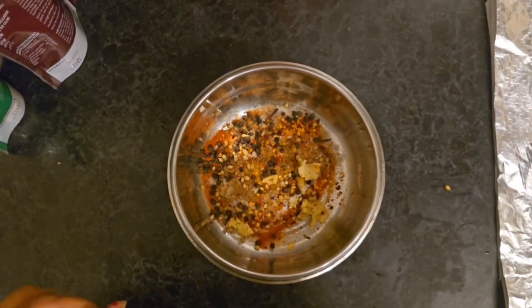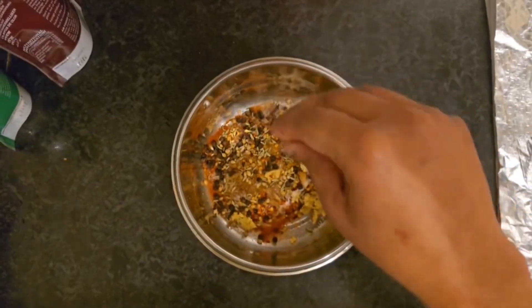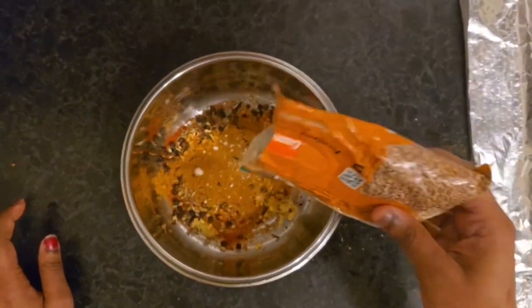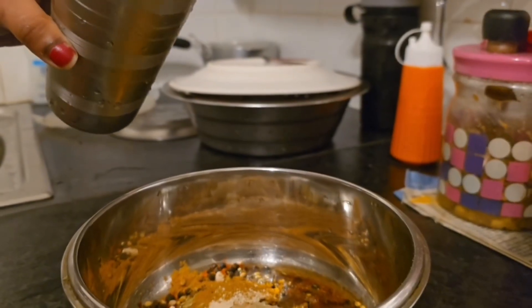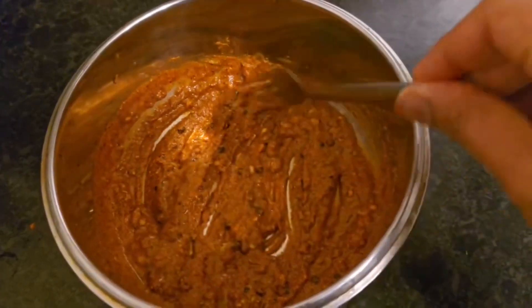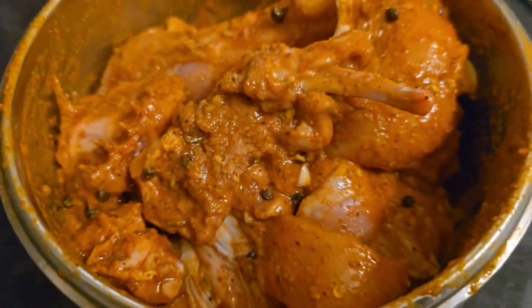Put the chicken masala on. I'm going to add a ginger garlic paste and a small amount of sunflower oil. I am going to mix it well — mix, mix, mix.